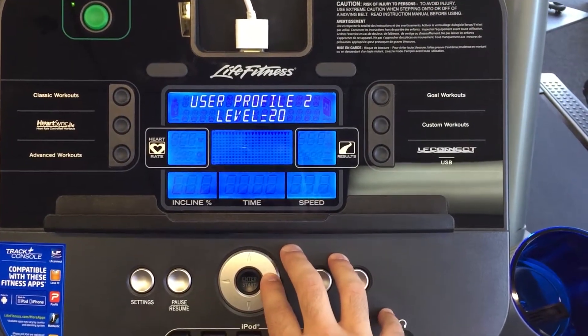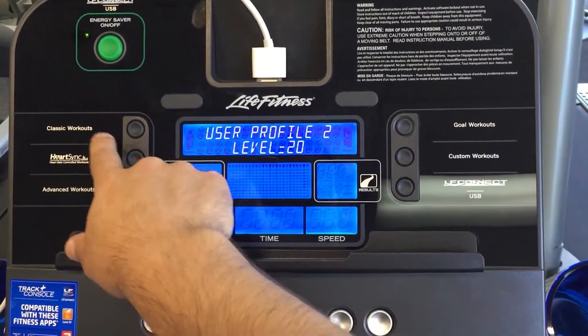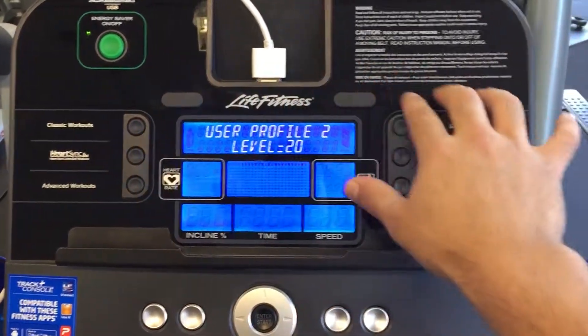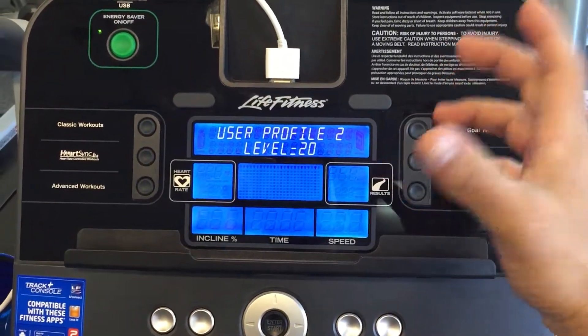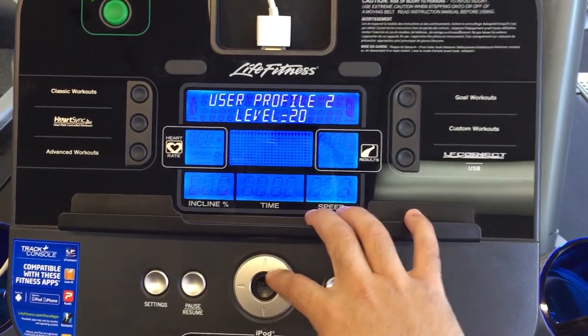Next I do the age, then the level, which corresponds to the normal workouts that you would have. So 20 will amplify whatever that workout is by 20, etc.